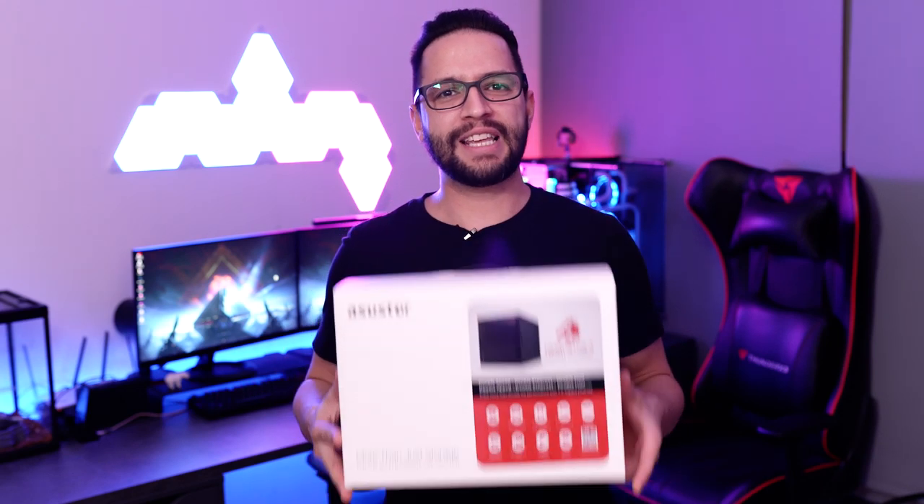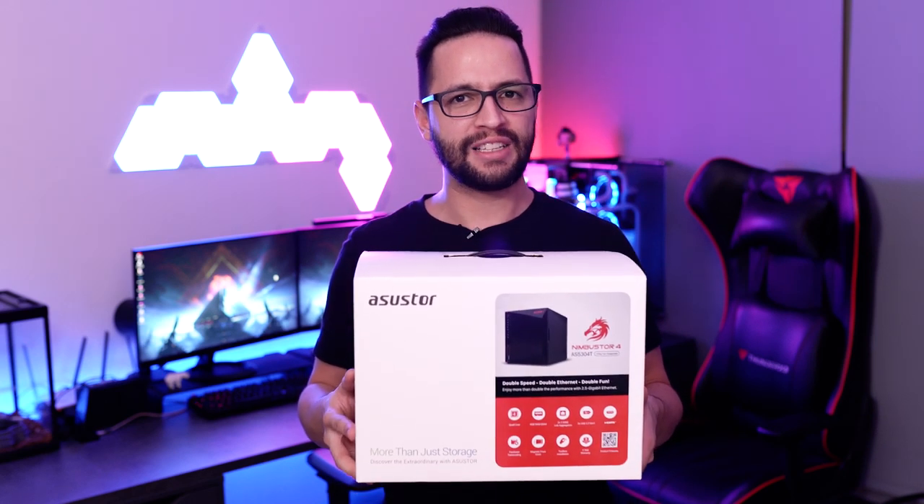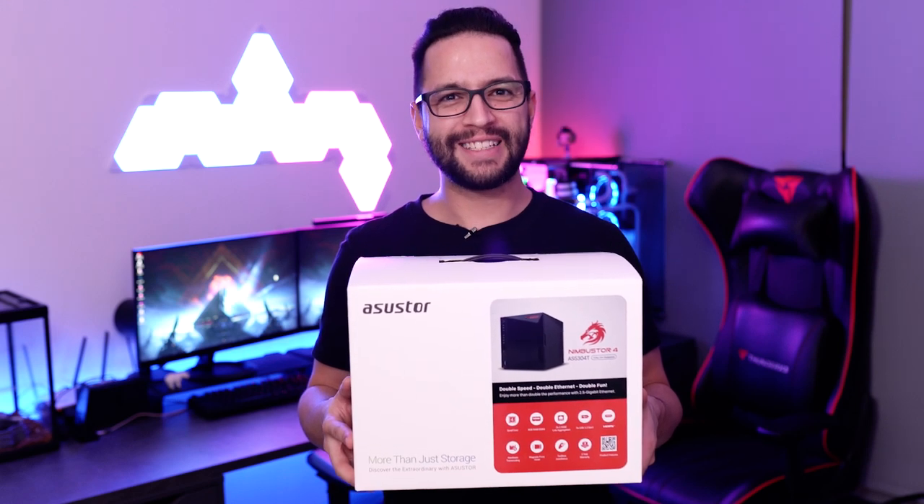Yo, what's going on guys, Anders here today with another video. If you are a content creator, live streamer, or video producer, then you probably know how important it is to have a safe place to store your files. Today's video is just made for you, ladies and gentlemen. I present to you the ASUS Store AS53014 NAS, also known as the Nimbus Store 4. Now, without further ado, let's get started.